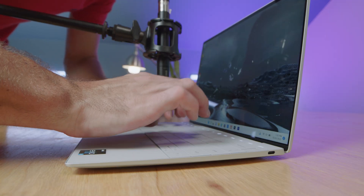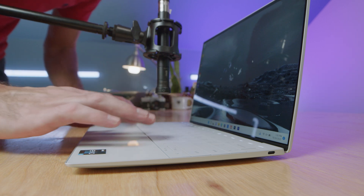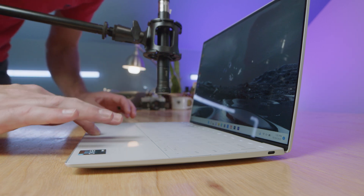Here's a quick sample of the keyboard and trackpad so you can hear what they sound like, and also a quick sample of the speakers in use.